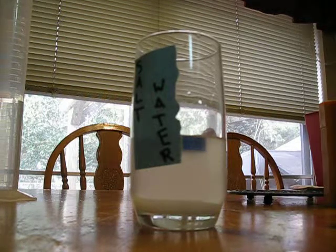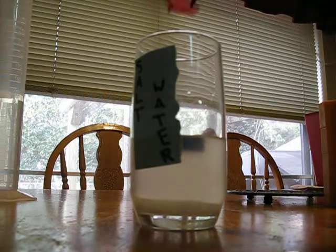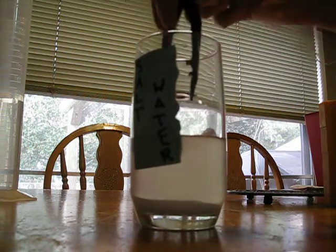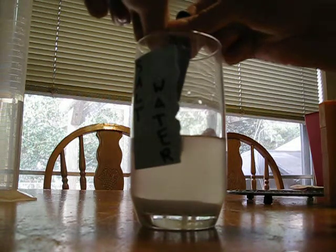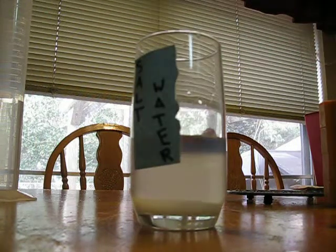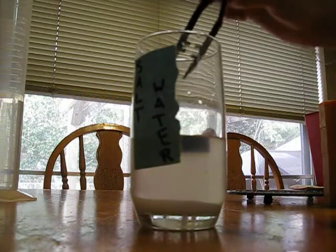That looks like it's above water. So we add a one gram to it. One gram going in. Okay, let's fix that one gram.